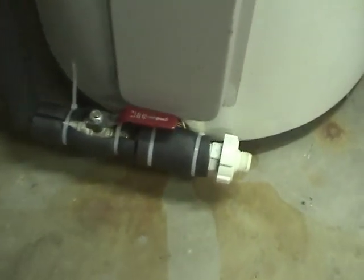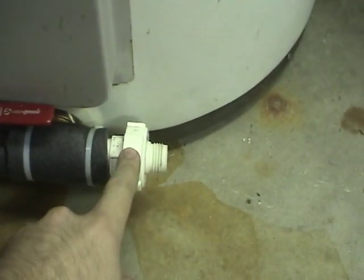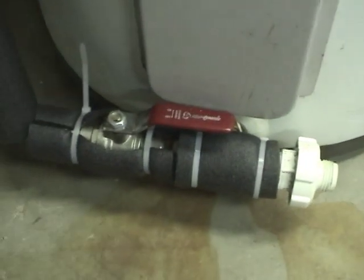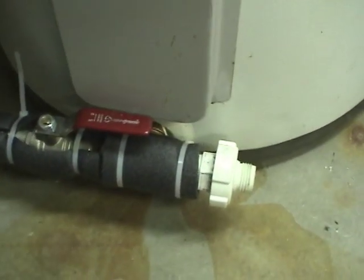I took out this release valve — or not really a valve, an emptying valve — and put a T in, so you can connect it to both. The pipes are pretty simple on this.